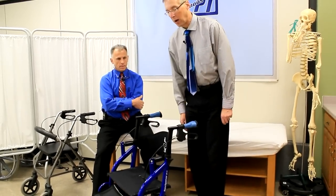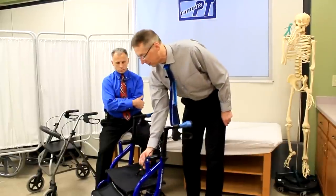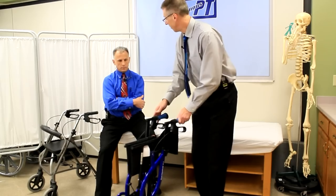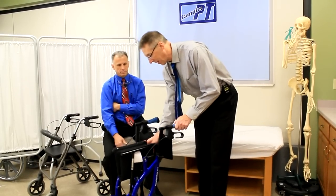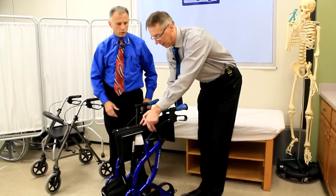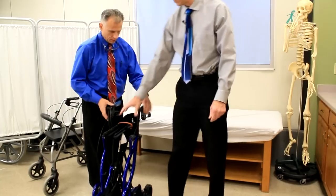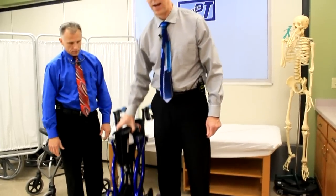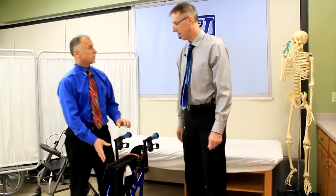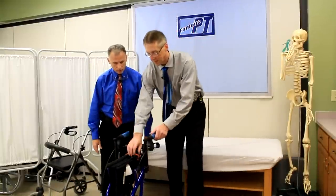The first feature is how easily this folds up — I call it the one-finger fold. You take one finger, boom, now lift it up, and there's a little clip here too that you can clip around. You can lift it up with one hand. All aluminum construction on the frame, very well built.